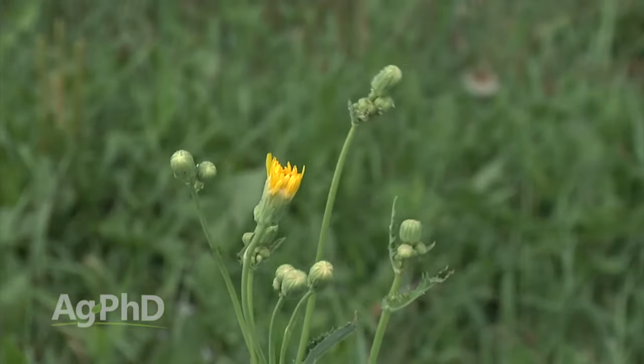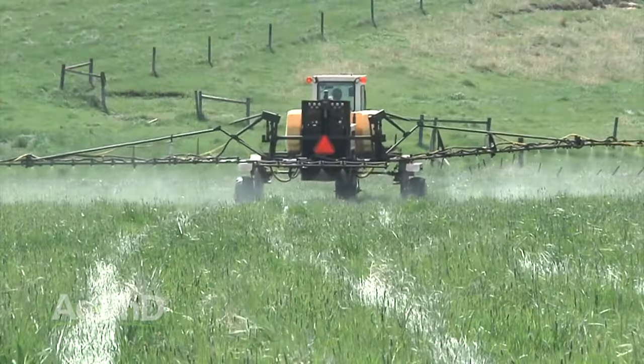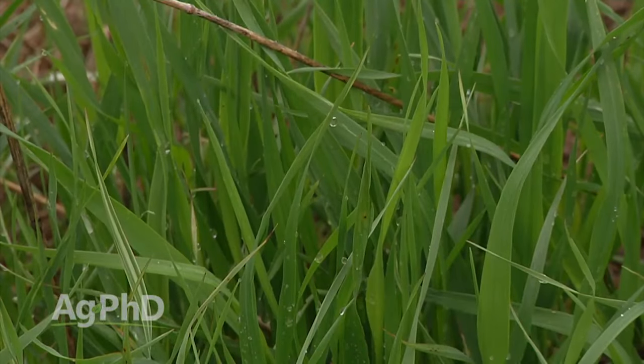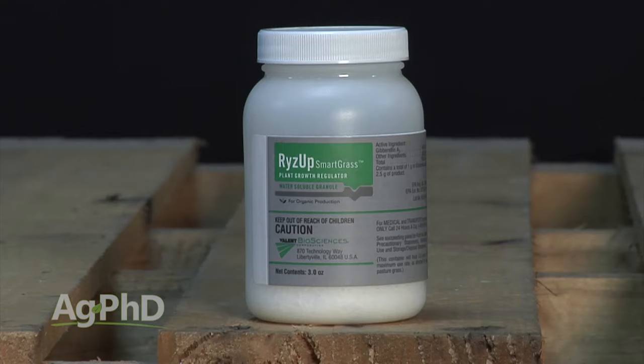A lot of times we see perennial sow thistle in pastures. The interesting thing with it is it doesn't do well in coarse, sandy soils, and it also doesn't do that well if you have great grass growing. In other words, if you do everything possible to raise a great grass crop — you fertilize it right, you do rotational grazing, you might even control insects and diseases — do everything possible to have great grass growth. One other thing to mention is plant growth regulators like Rise Up Smart Grass, that we use early in the spring and late in the fall to get even more growth when it's really cool. So you do all those things and a lot of times you might not even need a herbicide; that grass just chokes out your perennial sow thistle.